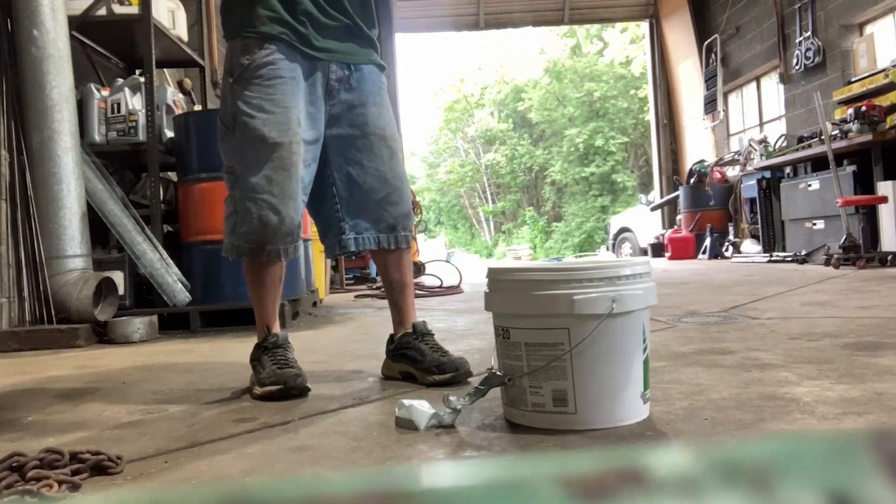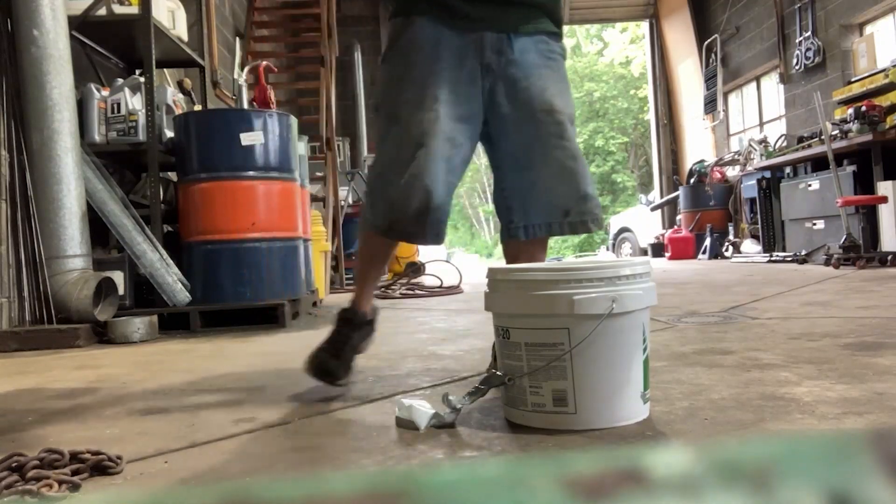Alright, let's try to give it a little swing. And as soon as we swung it — man, I was counting on the duct tape right there, but as soon as we started swinging it, it just gave way.